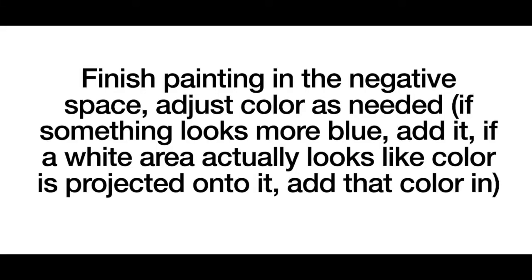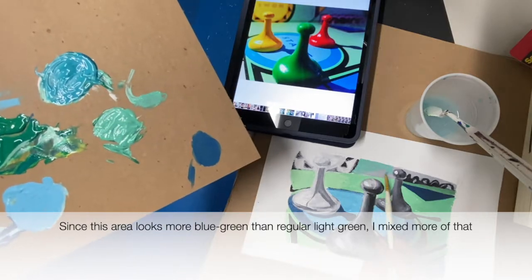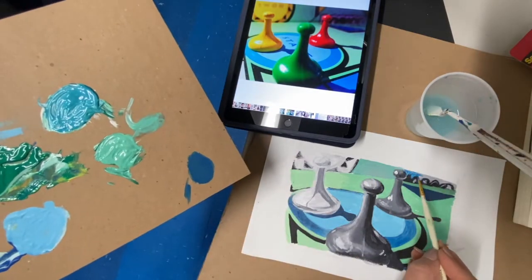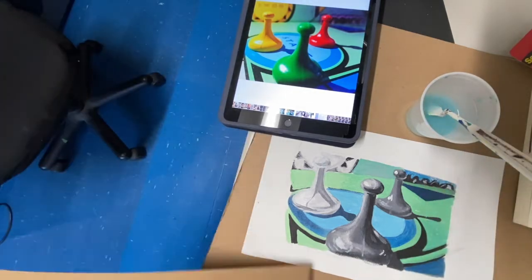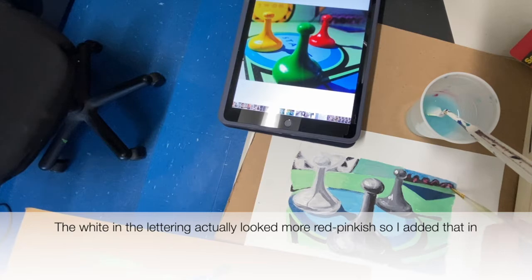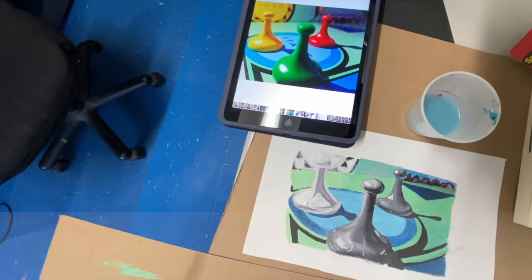The cool thing about the underpainting is that you can just adjust color as needed — if something looks more blue, add more blue; if it looks like it's actually just a white area, add white. The gray underpainting is automatically what's helping to tone the color. I'm not actually adding any black or gray into my color mixtures at all.